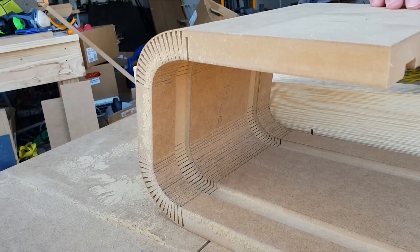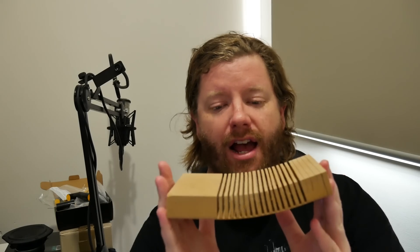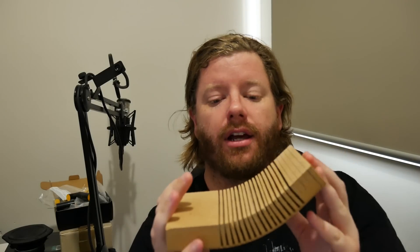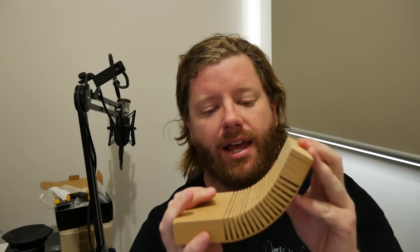How you going? HatlessChimp here again with another video for you guys. Today I'm going to show you how to curve this MDF. Now it's 25mm thick and after I've cut the slots into it — and I'm going to show you what I did to calculate that — you'll be able to bend it like this, glue it into position and voila! You've just elevated your speaker project to another level.